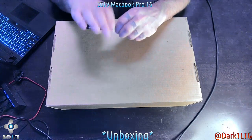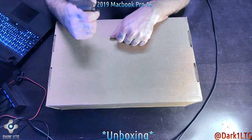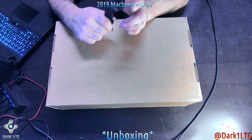Ready folks, what's going on? This is Matt here for Darkwind Life's Tekken Gamers, the fusion of Linux technology and gaming. And we are looking at an unboxing of a — you are reading that right in the title — a 2019 MacBook Pro 16 inch.